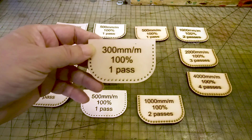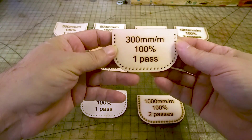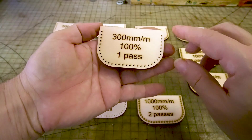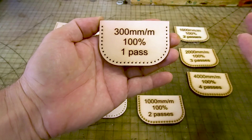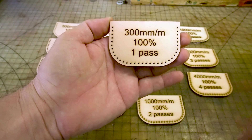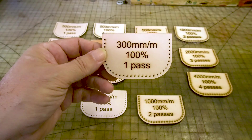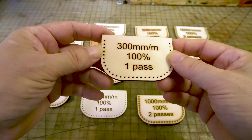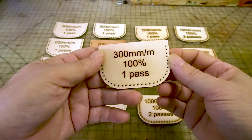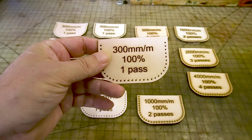This is also 7-8 ounce leather, and this is at 300 millimeters a minute, 100 percent power, and one pass. It's a lot slower, but look how much cleaner it is — this is acceptable. I could use this, especially if I was going to go ahead and dye it. Most of the subtle burn you see around the holes the stitching is going to cover anyway. So 300 millimeters a minute, 100% power, one pass was pretty successful. These holes are one millimeter and they basically fell right out.